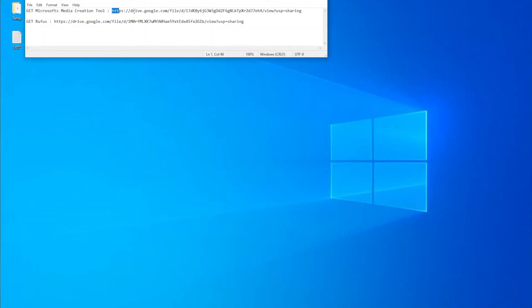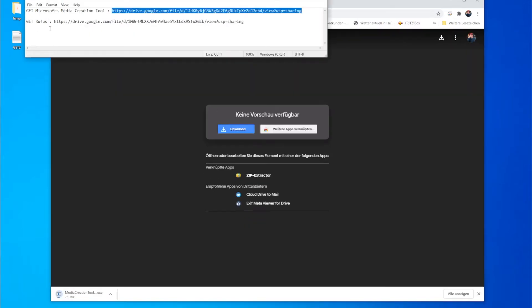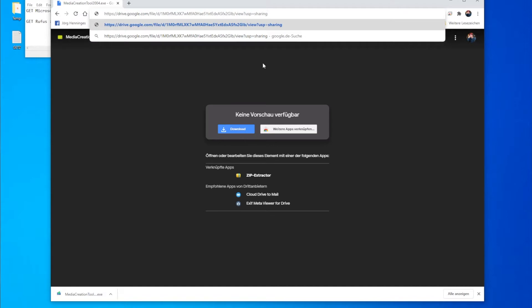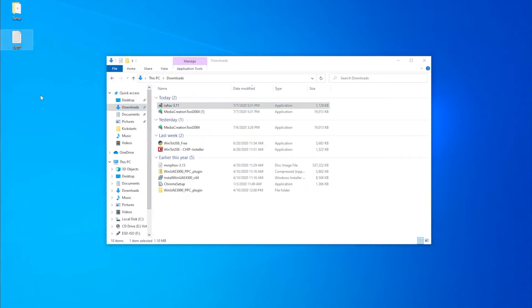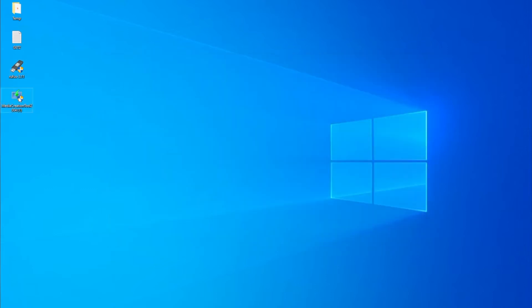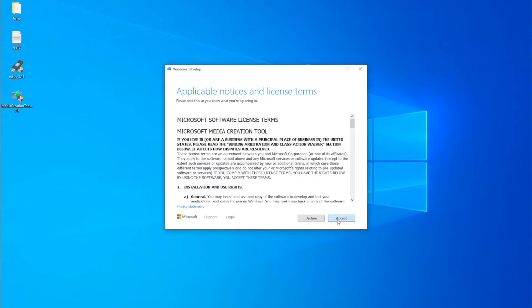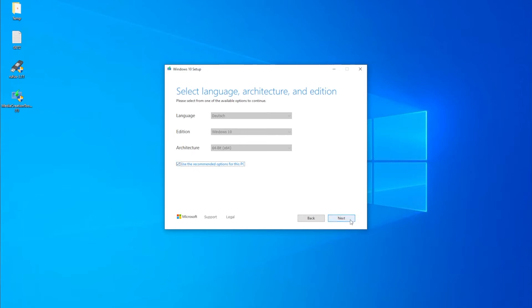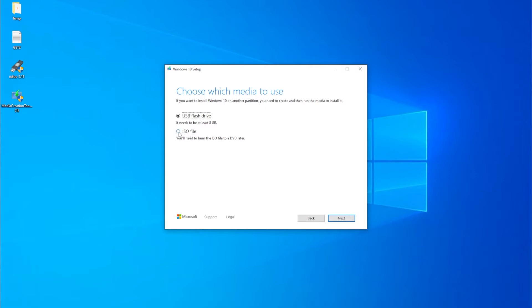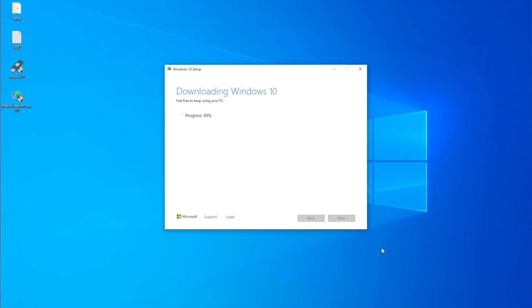Open your Windows in the virtual machine and get the Microsoft Windows Media Creation Tool and Rufus. Open the Media Creation Tool and download the latest Windows ISO file from www.microsoft.com.